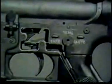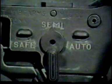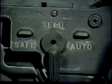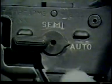When the selector lever is on semi-automatic, as it has been during this review of the cycle of functioning, a single round is fired each time the trigger is pressed. When the selector lever is moved to the auto position, the weapon functions in a slightly different manner.